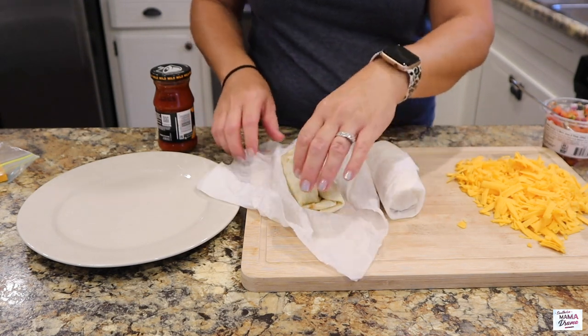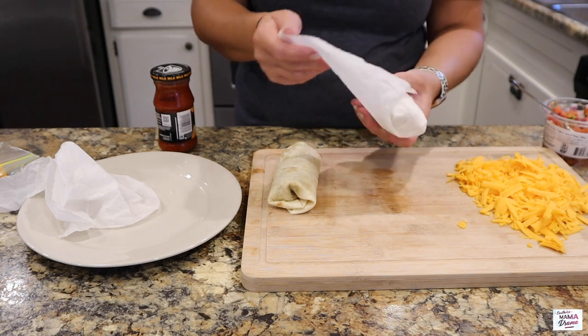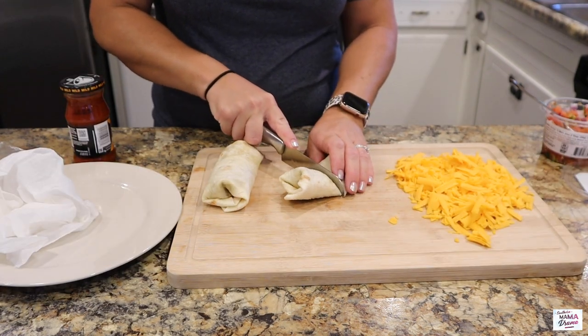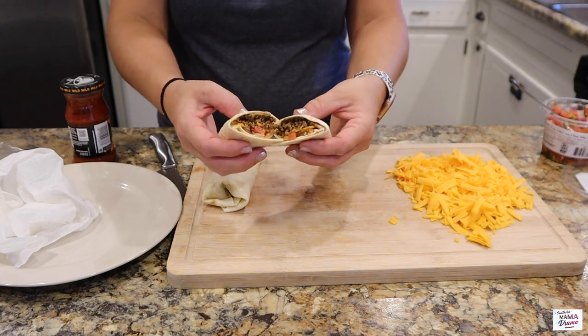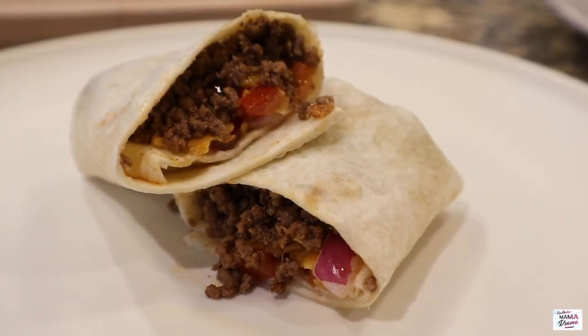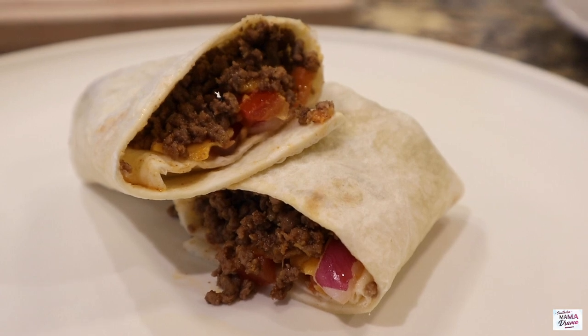I went ahead and cut mine in half and poured on some of that Taco Bell sauce. This is what we had for dinner this night — they were amazing.